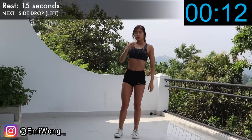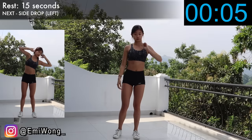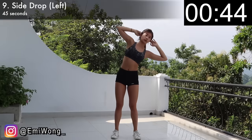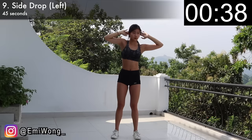Alright guys, only two more minutes to go! We're not giving up — let's finish it strong. Ninth is the same as the last one, but we'll be doing the left side this time. Remember to count two to three seconds as you bend your body to the left. Keep up with the burn. We're almost done with the workout — no quitting here.